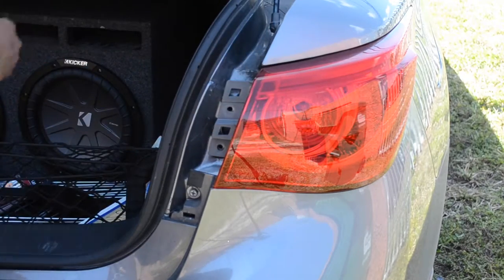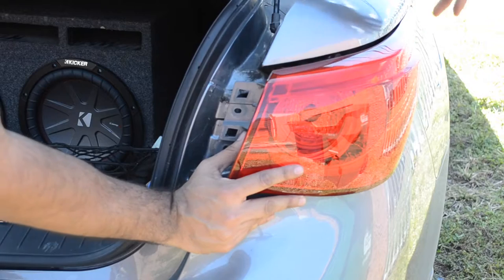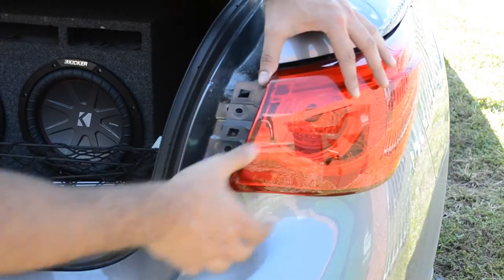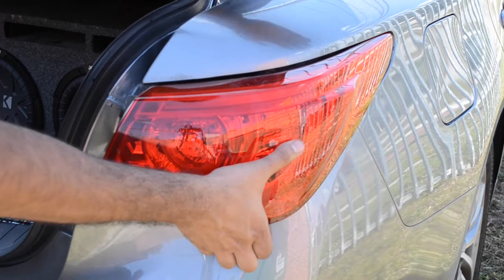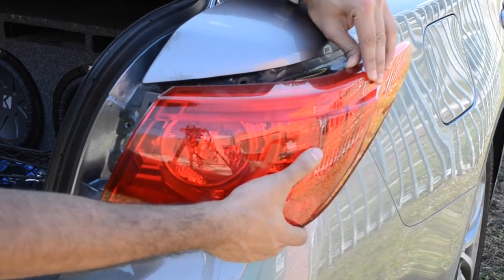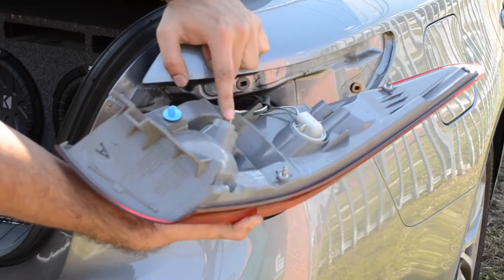Grab a 10 millimeter socket with a ratchet and open those bolts up. Once you have the last bolt taken out, pull it out from here — it should come off. There is a little pin mechanism you need to watch out for so you don't scratch the side. Yank this out and pull outward from this area because there's a little pin holding it — push it right here and pull it outwards and it comes off.